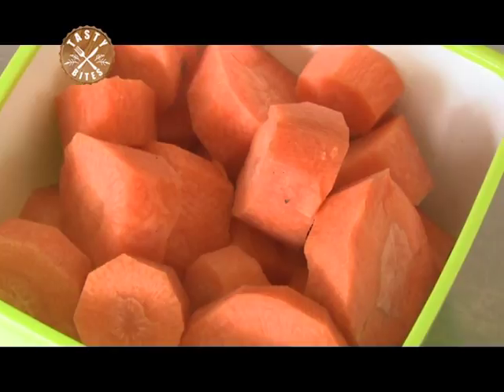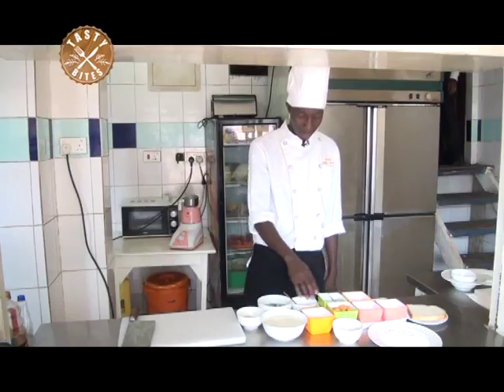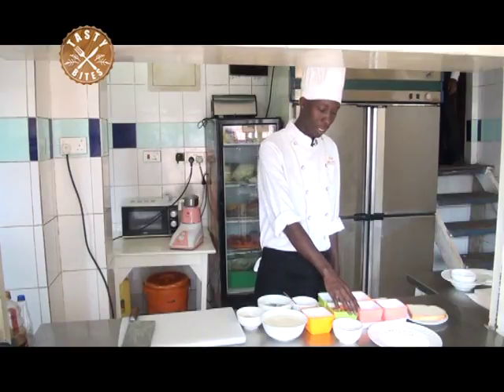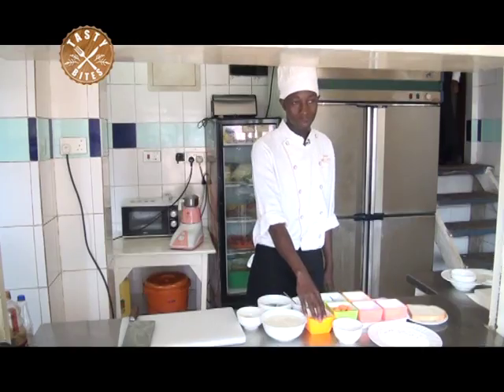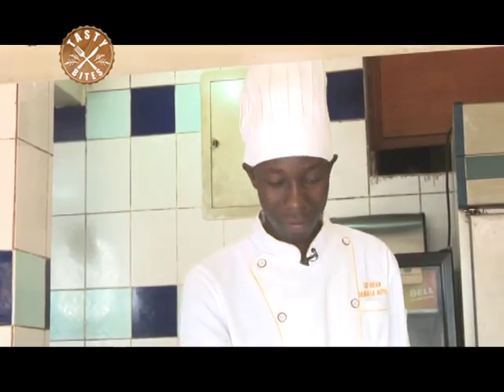First we are going to blanch the carrots, onions and the garlic. Then later, when it is ready, we blend it. Then we come back and we start with butter, flour and the cream. Then we season with salt and pepper when it's ready for serving.